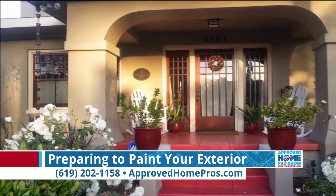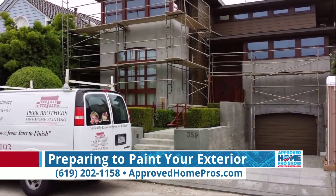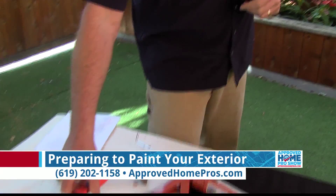Then the next thing we do is prep. A lot of the homes here are stucco, so we'll dig out the cracks in the stucco and patch things up so the texture matches — there are various techniques depending on the type of stucco you have. Then we'll use a carbide scraper to scrape down the wood and get it to a feathered edge so that we don't have peeling paint. A painter always has one of these — it's a five-in-one tool, so you can hand-work a surface and scrape it out.